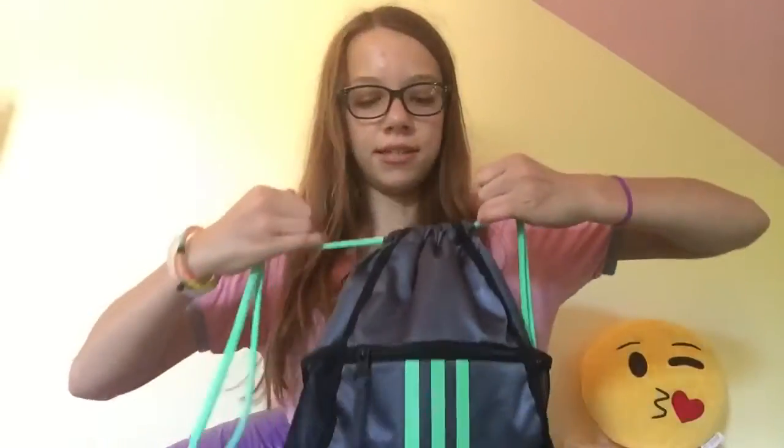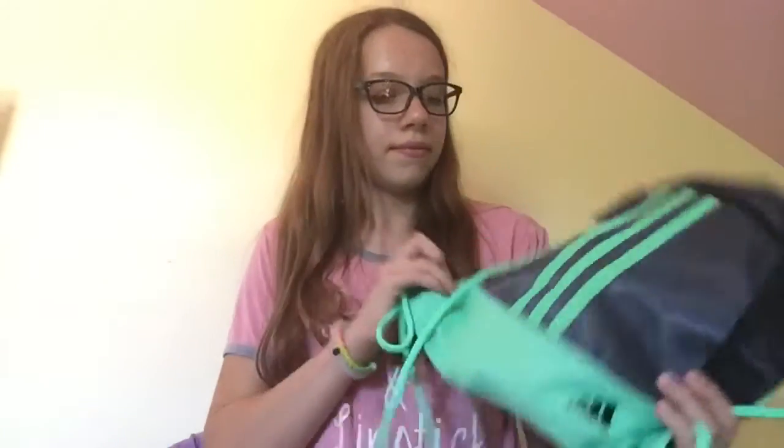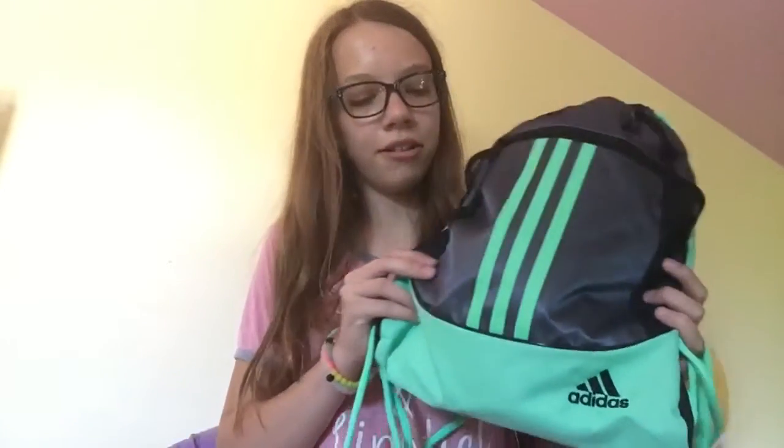I just got this gym bag. It used to be a pink Under Armour one that I'm going to use for school now — I used to use it for both. This is just a mini aqua-ish color Adidas bag with stripes and it's gray.